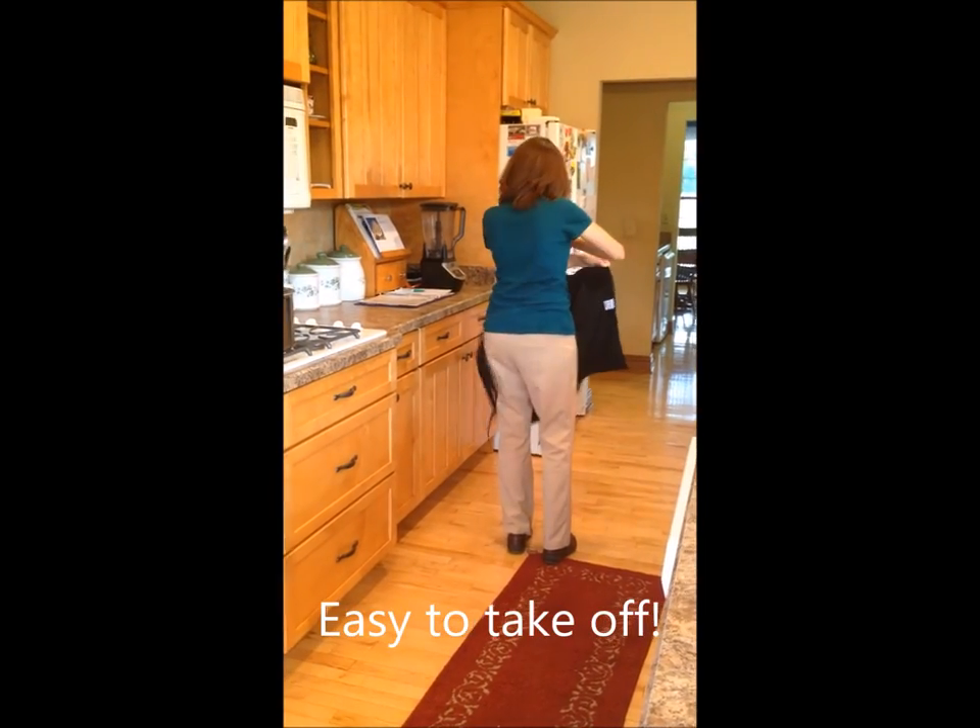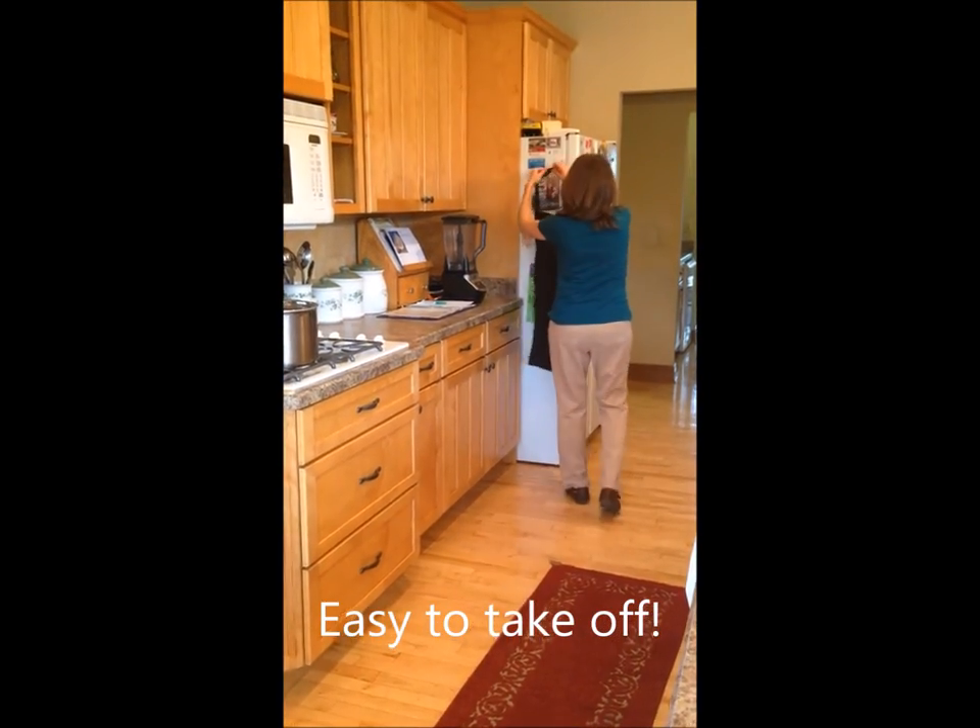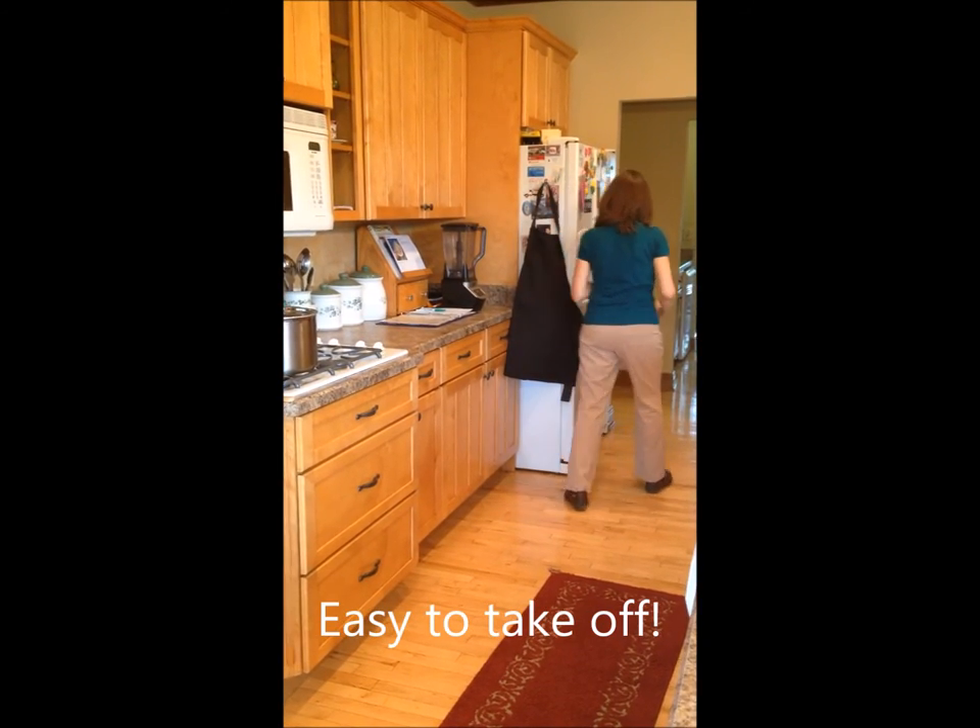Now you'll see how easy it is to take off our no-tie apron. Just remove two straps and then you can hang it up.